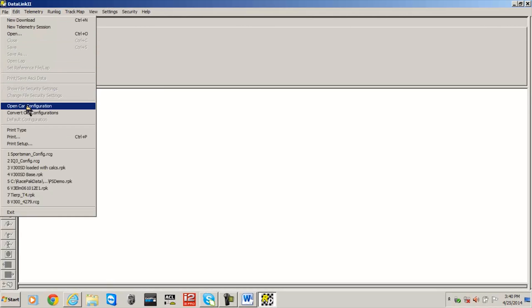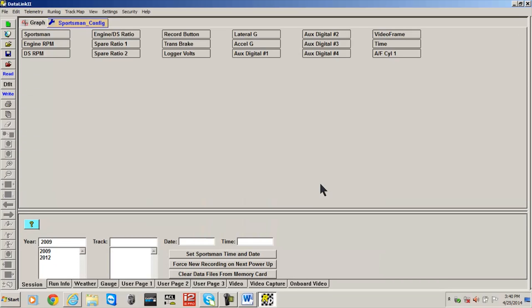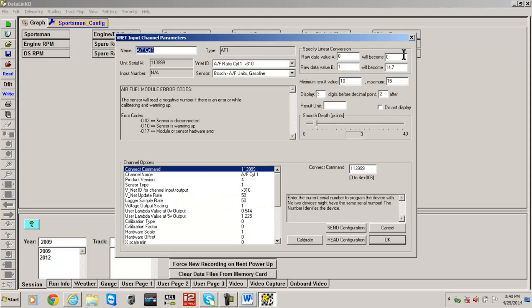To calibrate a Race Pack air fuel sensor, select File and Open Car Configuration from the main menu. Select your configuration file and click the OK button. Once your configuration file is open, locate the air fuel channel you wish to calibrate, move the cursor over the channel button, and right-click it with your mouse. This action opens the calibration page for that air fuel sensor.